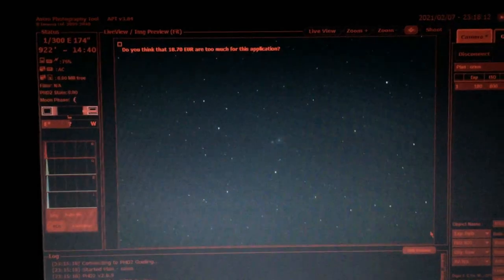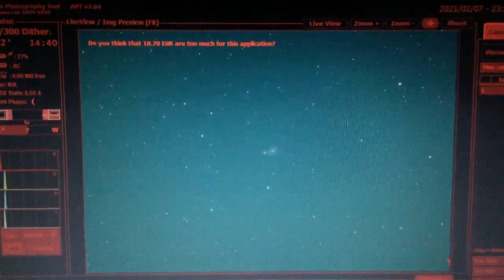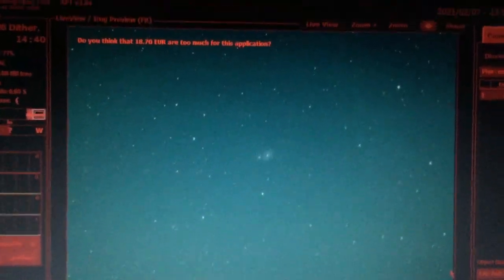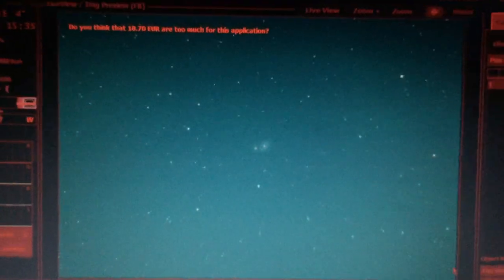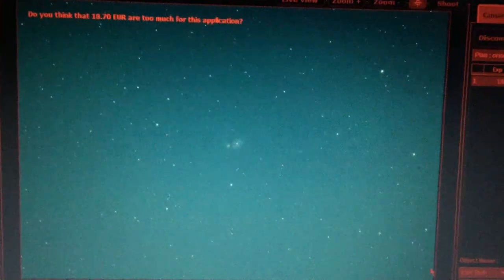Here comes the first three minute exposure on the Whirlpool Galaxy — in three, two, one. Look at that! That is the Whirlpool Galaxy, millions of light years away, two galaxies colliding, right in the center of the frame. Super excited about this picture — super awesome target.